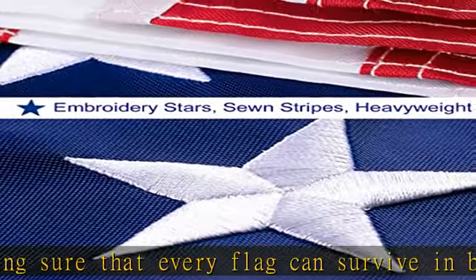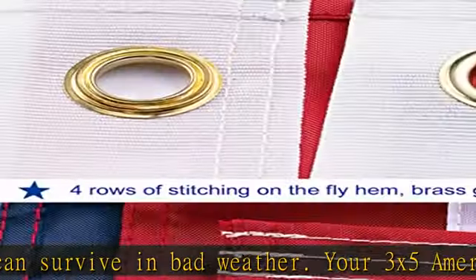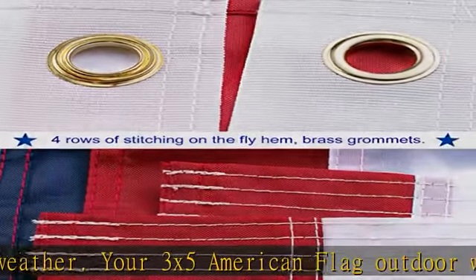By doing this, we improve the flag's resistance to wear and tear, ensuring that the flag will serve you for a long time.